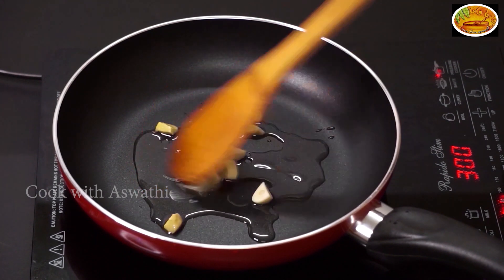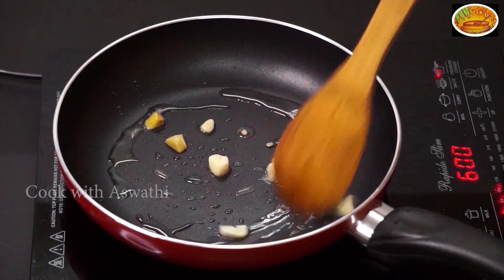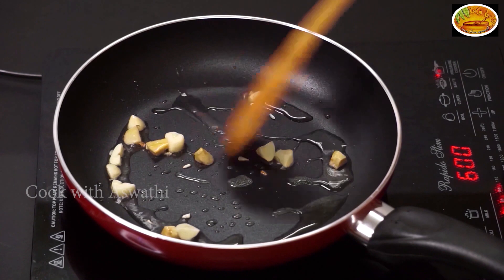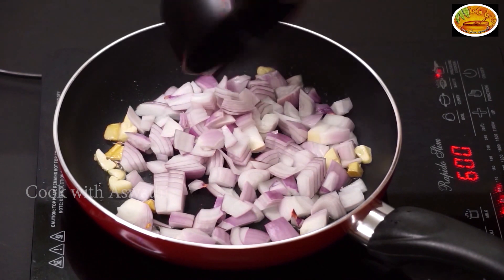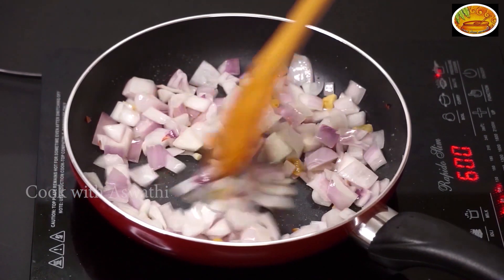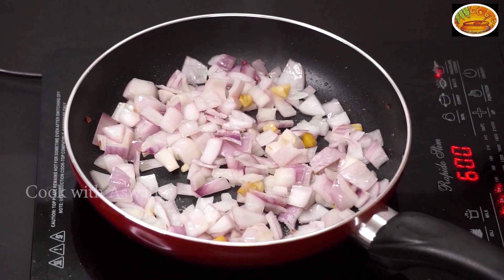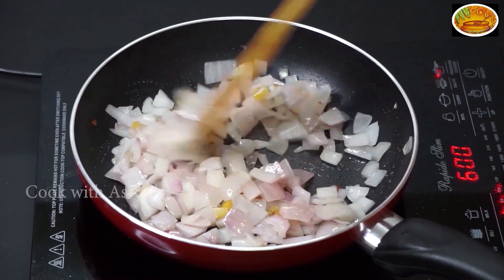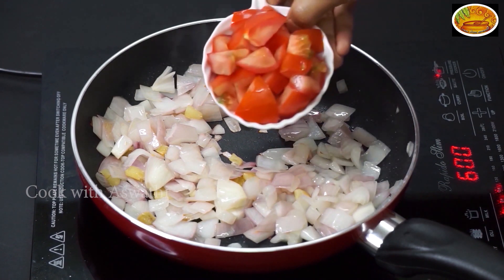Let's fry it. We will fry it to a medium size. I will clean it up. I will make a dough. I will clean it up and add a thick plate.